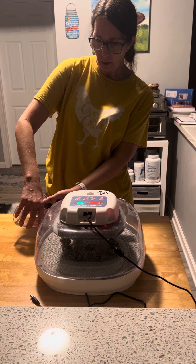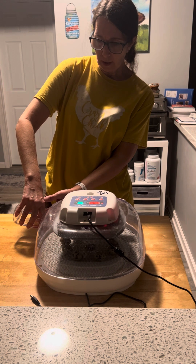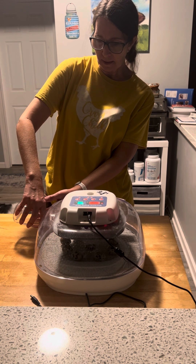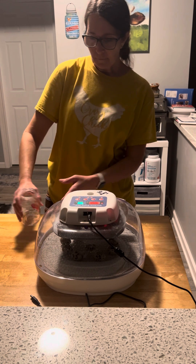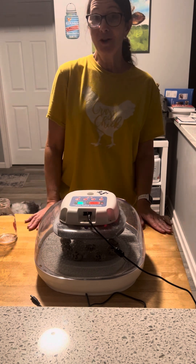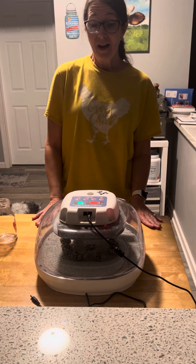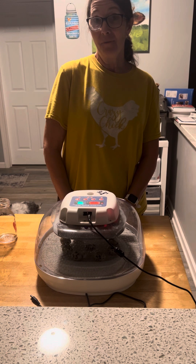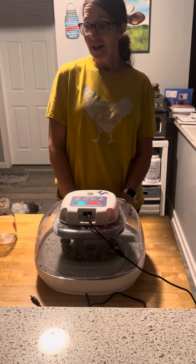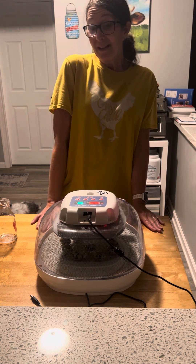We're going to fill both water trays — both of these trays are going to be full. Hopefully we're going to get the humidity into the mid-60s to the low-70s for the next two days, and then we should have babies coming. We should have pip the day after tomorrow and babies on day 17. Sometimes we have babies on day 16 — you never know.